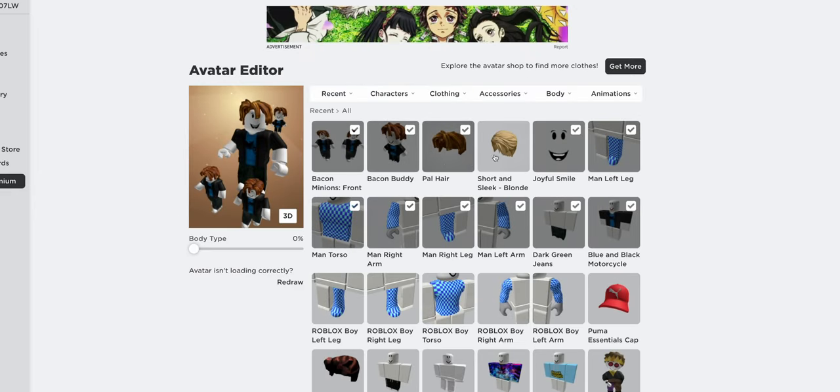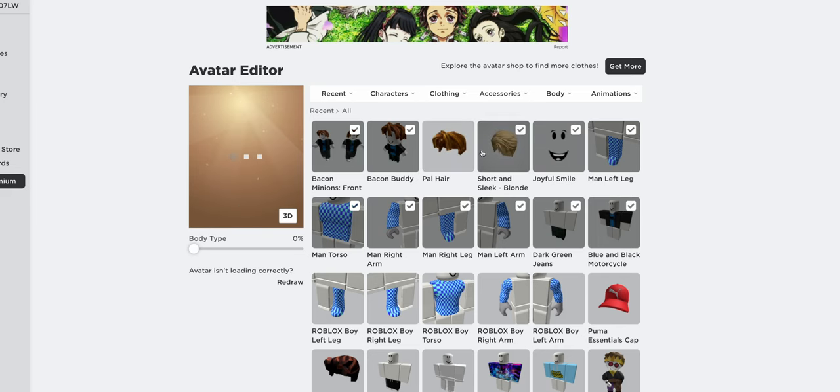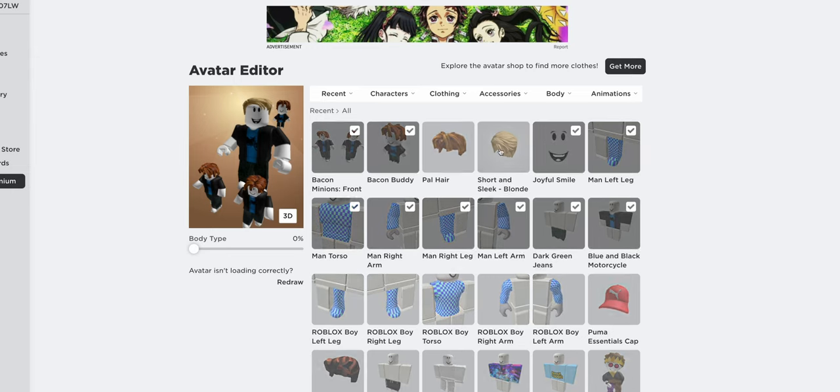Once you're done, it should be in your avatar. If it's not, just wait a little bit.